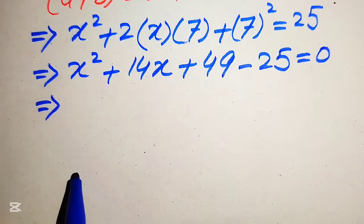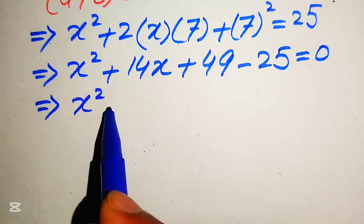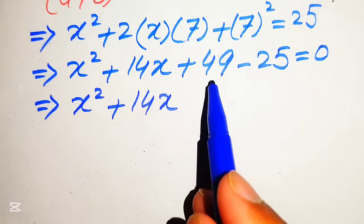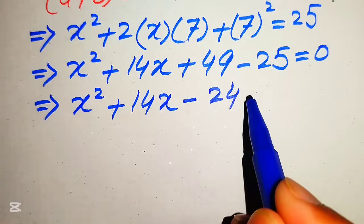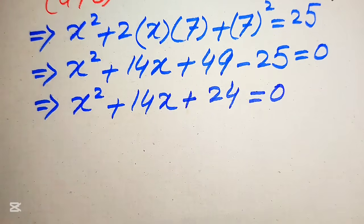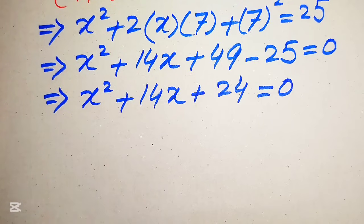In the next step, simplifying further, we get x² + 14x + 24 = 0. Now you can see this equation becomes a quadratic in x in standard form.